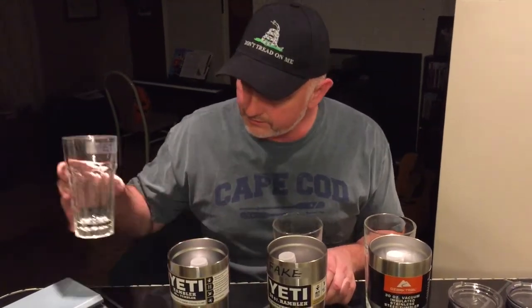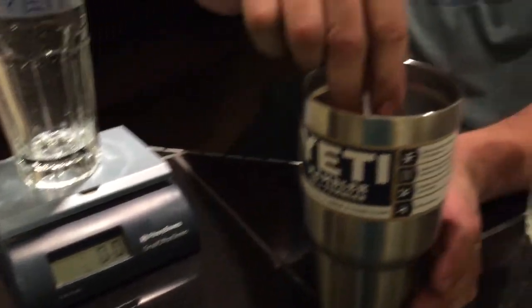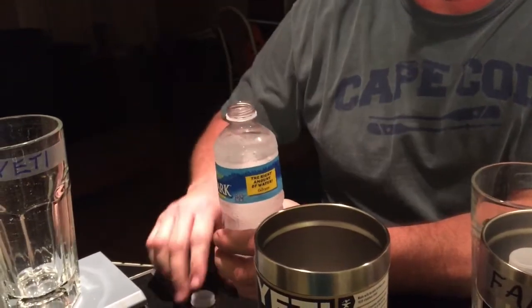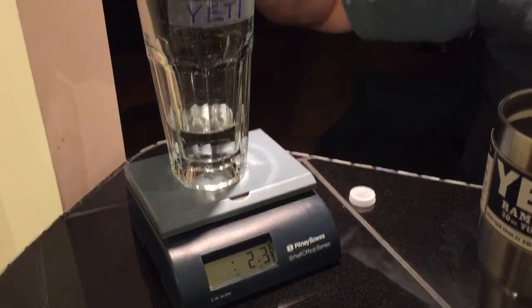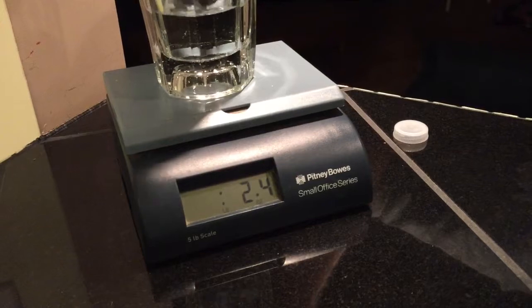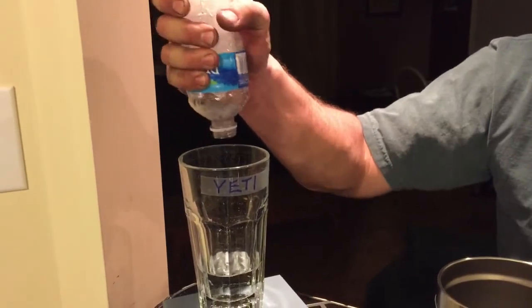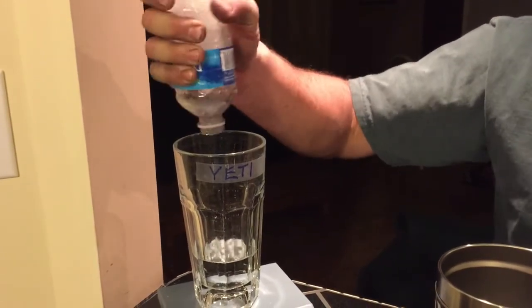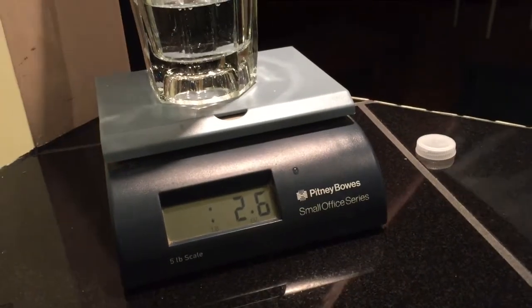First of all, we'll take the lids off of each one of the tumblers and place them out of the way. We're going to start with the real Yeti. Let's put our glass up on the scale, cut it on, and make sure it shows zero. Let's pull the water bottle out of the Yeti and pour it in — let's see how much actually comes out. Make sure we squeeze and get every drop of water out. Looks like we got 2.6 ounces of water out of the real Yeti.